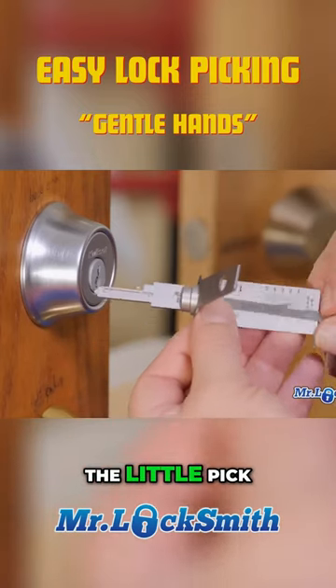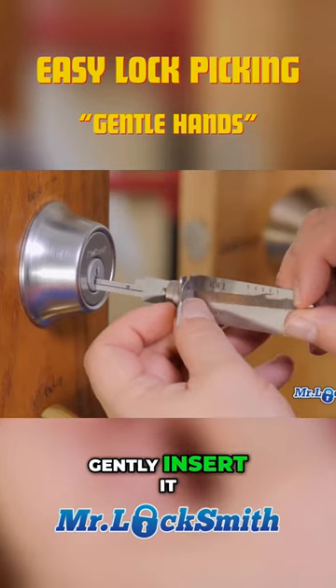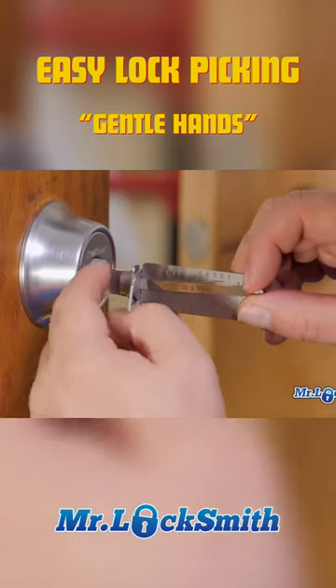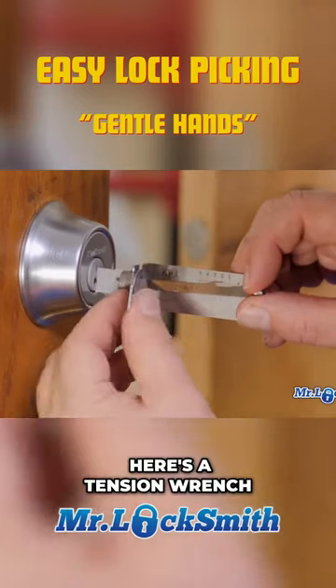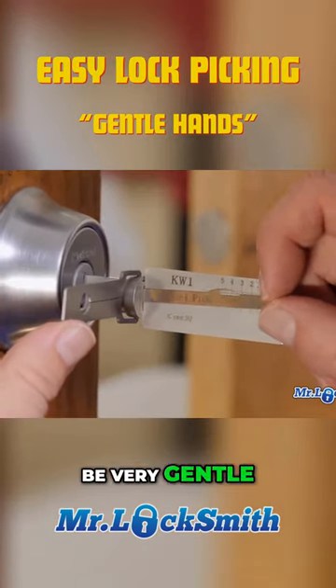Now I pull the little tool, the little pick, all the way back, gently insert it, get right up to the shoulder. Here's a tension wrench, tension part — again, be very gentle.